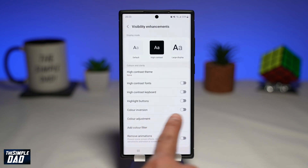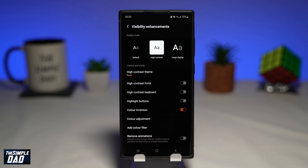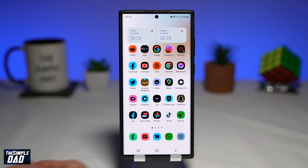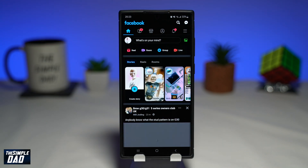Then tap on visibility enhancement. On the screen find color inversion, and go ahead and toggle the switch to the right to invert the colors. The display will invert all the colors on your screen. This will also affect videos, photos and other apps.